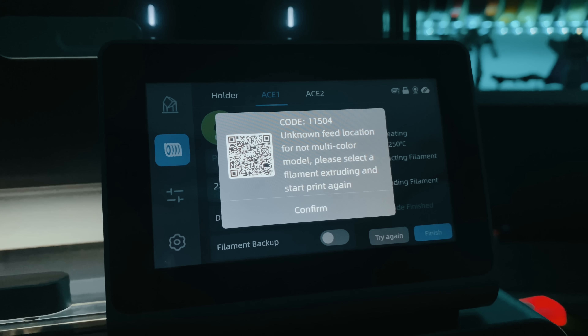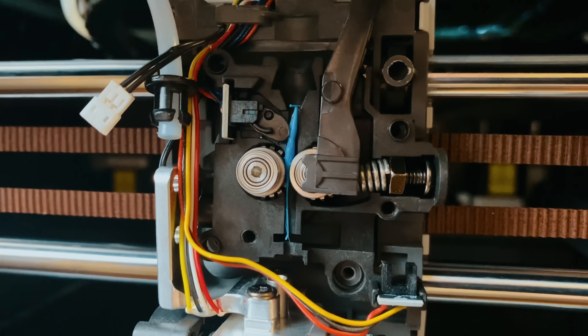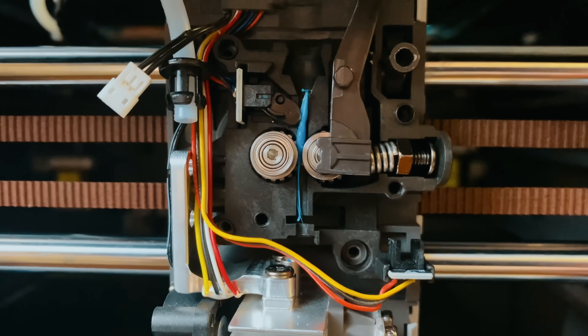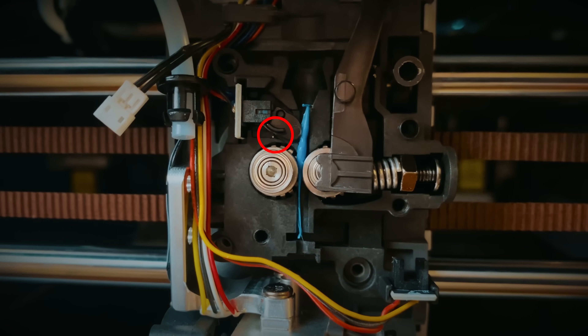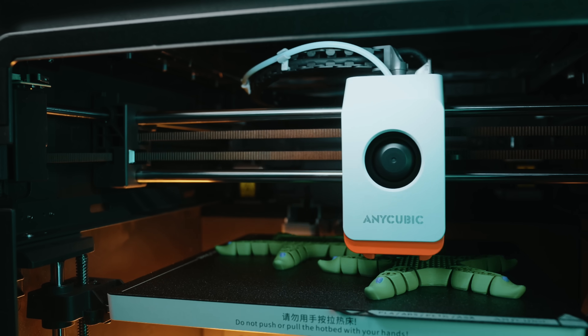But none of that matters if the hardware can't deliver. And I'll be honest — my first print didn't go as planned. Right out of the box I ran into a filament loading error. No matter what I did, the printer refused to recognize that filament was being inserted correctly. After some troubleshooting, I pulled the toolhead apart and found the problem: a sensor spring inside the extruder had been misassembled at the factory, causing the printer to throw detection errors even when the filament was loaded correctly — the toolhead thought filament was where it shouldn't be. Once I fixed that, things started working wonderfully. That kind of thing shouldn't happen, especially for new users. That said, there is a silver lining: it was a reminder that even as a content creator, I didn't get a cherry-picked printer. I had the same experience a regular buyer might.